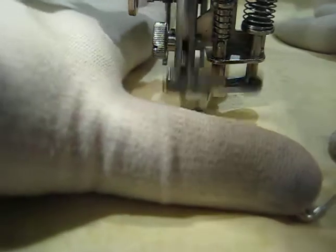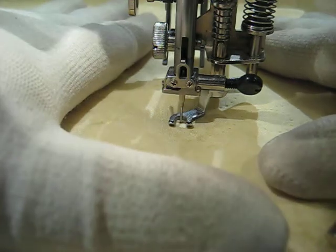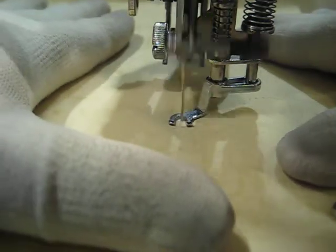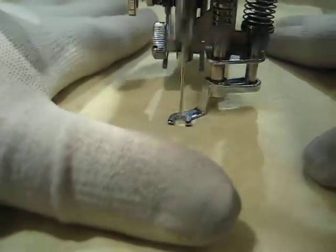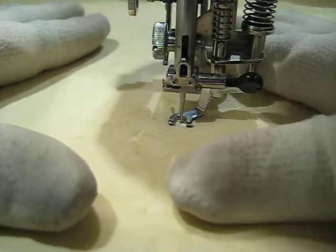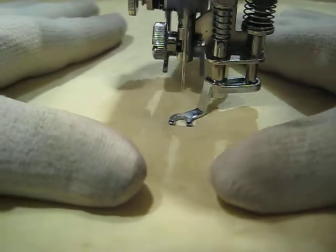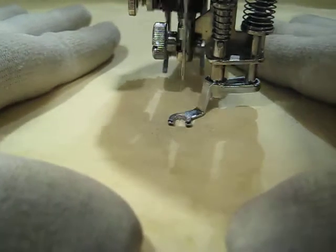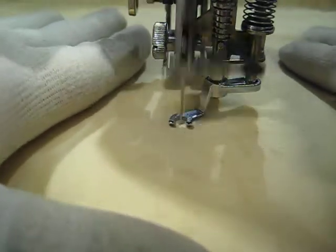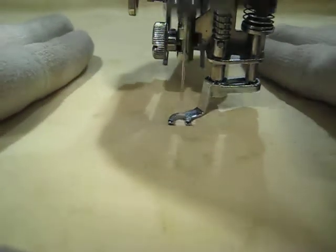I'm going to show you how I move my hands again. I've gotten over close to my hand — I stop. My needle is down, and I just reposition my hands so I have more room to move. I stop, reposition my hands, and I start. I try to move my fabric just a tiny bit as it's making that first stitch after I've repositioned my hands, so that there's not a couple of stitches right on top of each other.